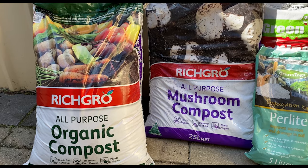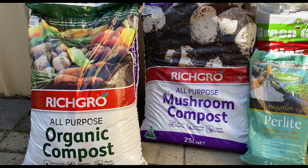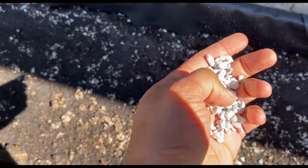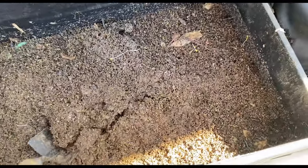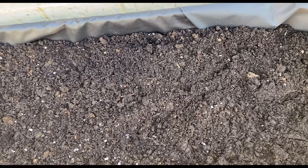It is now time to add our soil. I have used a mix of organic compost, mushroom compost, perlite, and chicken manure. I have used perlite because it improves aeration and drainage in the soil. I had a tray of worm castings, so I added that as well. The worms will ensure the soil is aerated and will keep the soil alive. Make sure to mix it all well before you add it, or add them in batches and then mix. Do not add garden soil — the soil needs to be rich in organic matter.